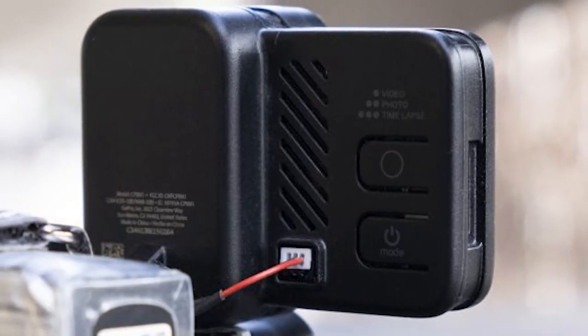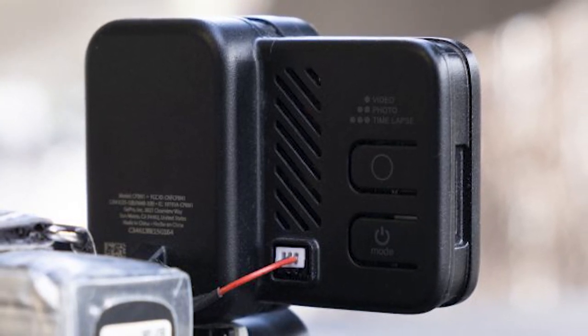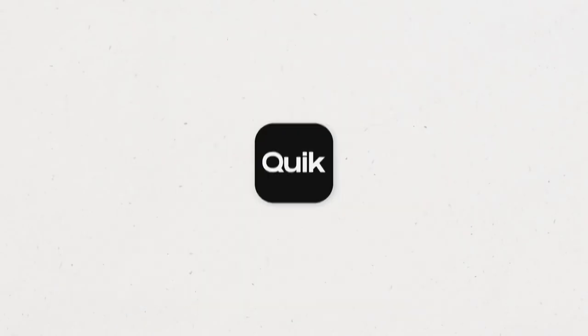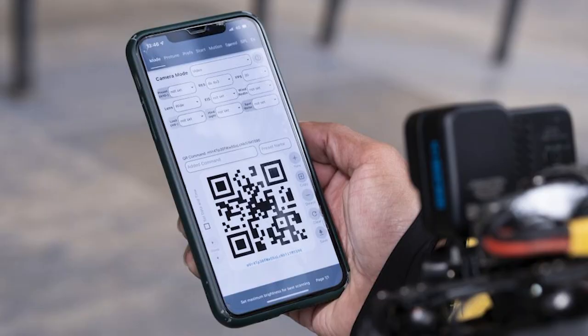On the back of the camera, there are just two buttons: one for power and the other for switching between video and stills. Above those buttons is an LED light, which blinks in various familiar GoPro ways to tell you which mode you're in. Fortunately, there are easier ways to interact with the Hero 10 Blackbones. You can control it using the GoPro Quick App, GoPro's remote accessory, or as our FPV pilot did, use QR codes generated from QR Control.